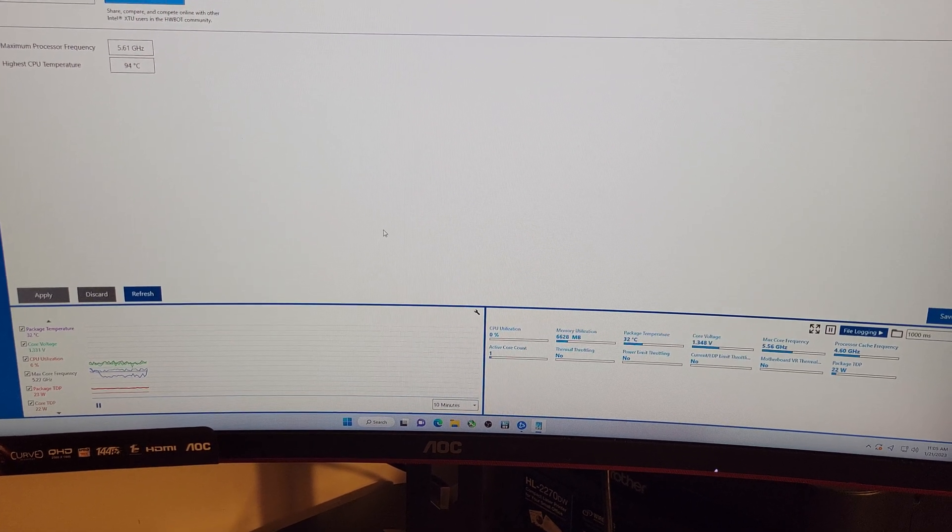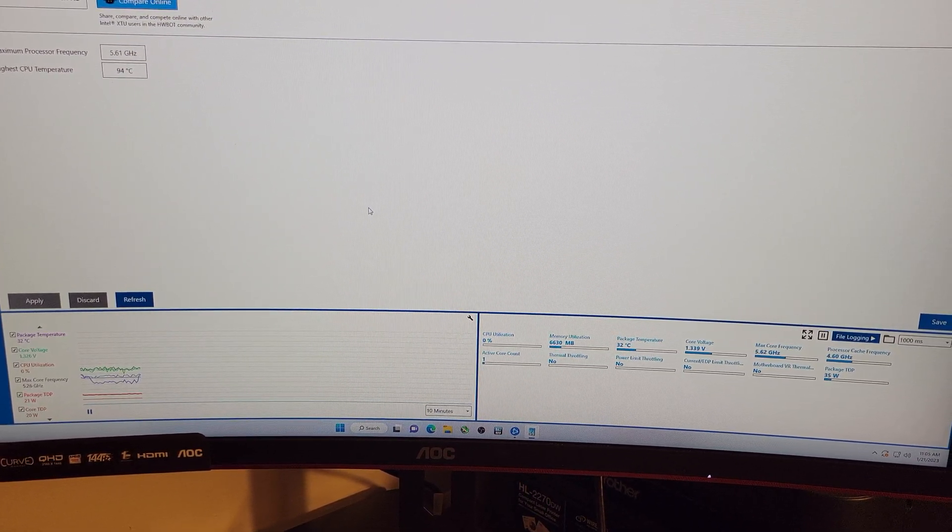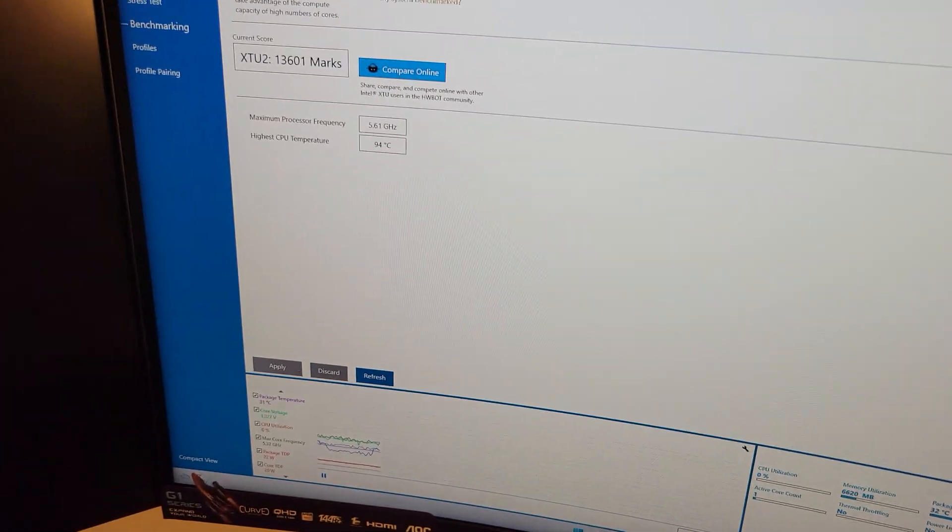I've got to be quiet for this so it doesn't affect the decibel reader. The decibel reader may not be in the ideal spot, but this is the spot where I can actually get it on camera. We'll come back and check out those temps in a second.